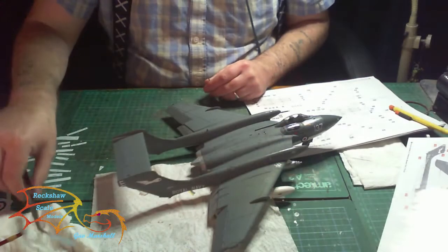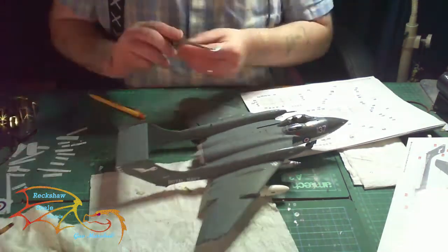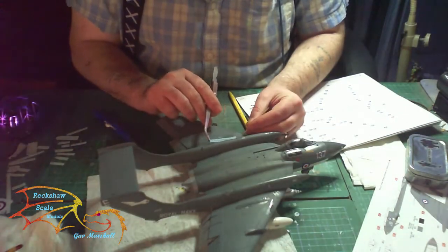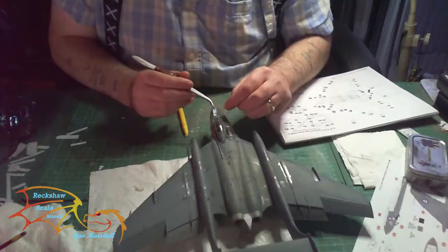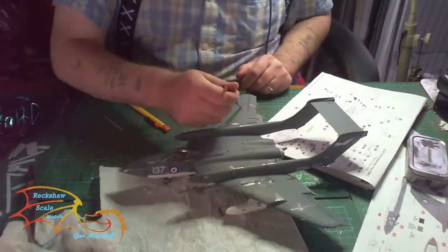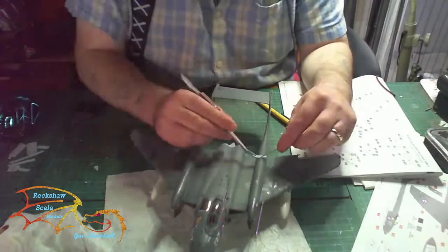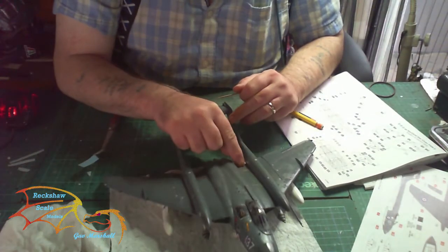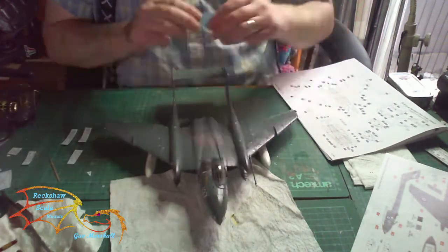It's time to put on the top decals now for the upper part of the aircraft and these are put on the same way as the bottom ones. Again, make sure it's warm water when you're softening up your decals. I tend to have two pots of water - one that's boiling hot and one that's lukewarm. By the time the lukewarm one goes cold the boiling hot one is at temperature to put the decals in. But don't get them mixed up - you don't want to melt your decals.